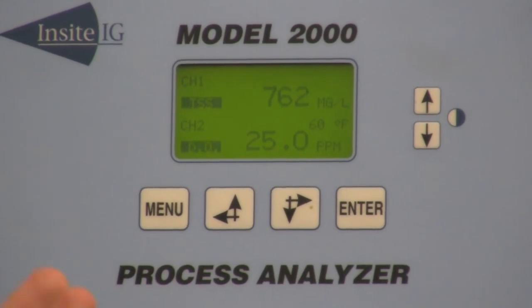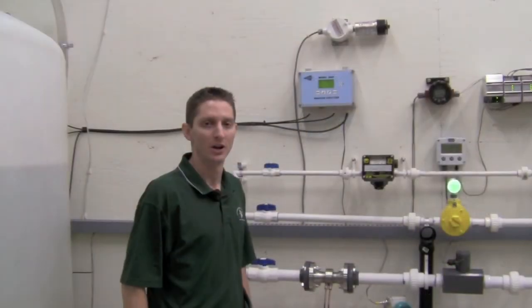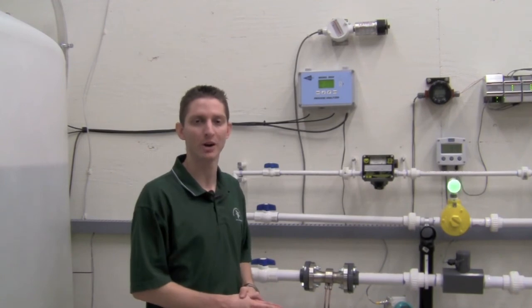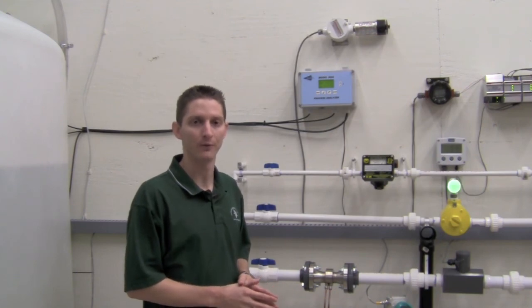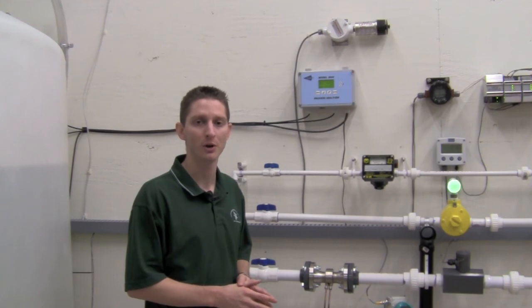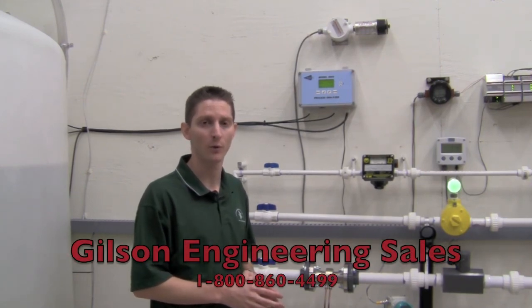Once you do that, come back to your main menu and go to run mode and you're measuring. That's all there is to it for the setup and installation of an Insight monitor — it's a true plug-and-play device. If you have any questions or need any other assistance when you go to set yours up, feel free to give us a call at 1-800-860-4499.